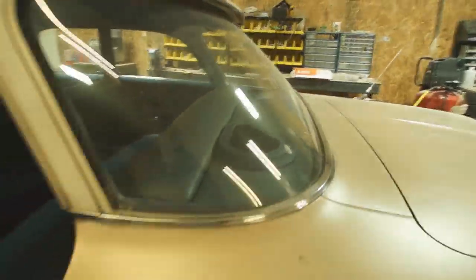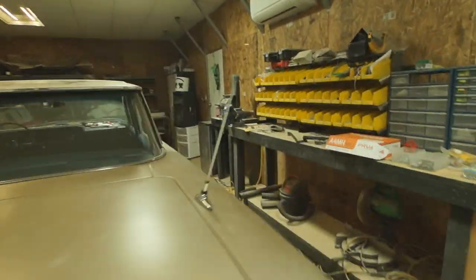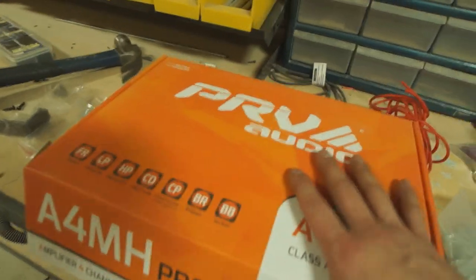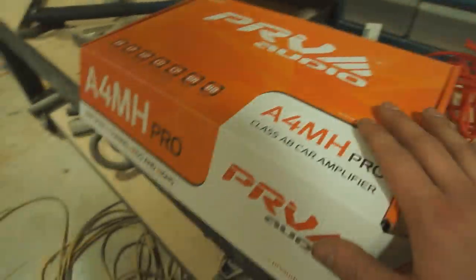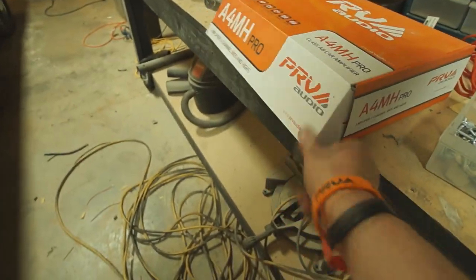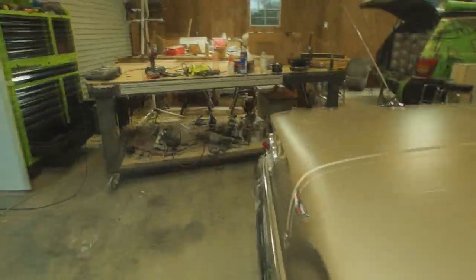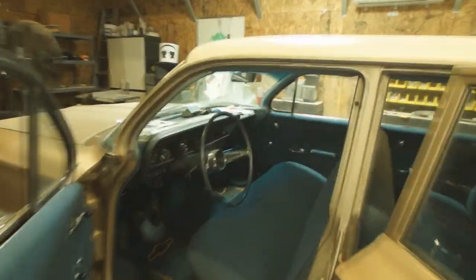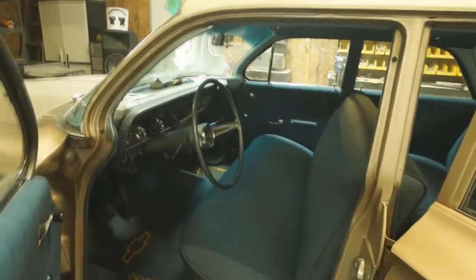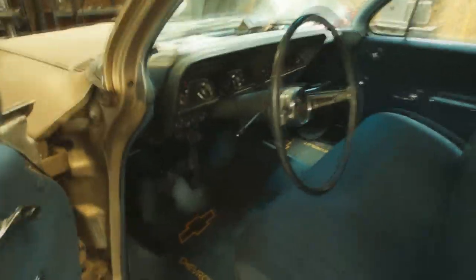It's sixes. Right here is the amp — it's running these four sixes. The PRV A4 MH Pro. If you want more information just go to their website, PRV, and type in that model. It's a four-channel amp. I got this as a package — I think it was right around $400, just under $400. Which honestly, for what it is — four sixes, one here, one there, and two in the back — it's a good deal.